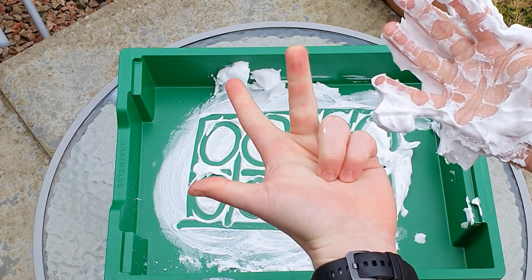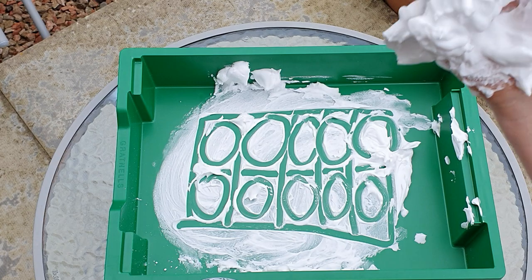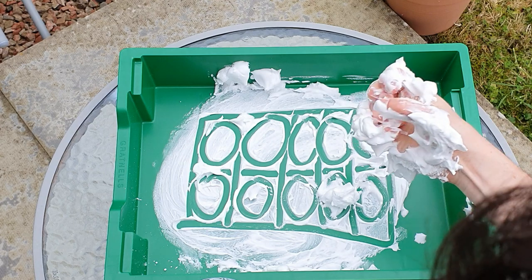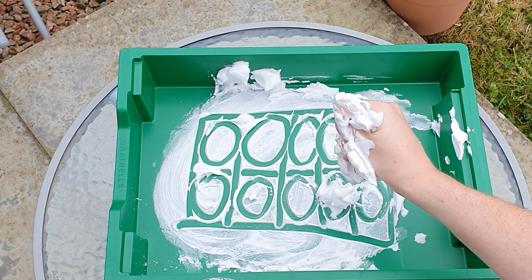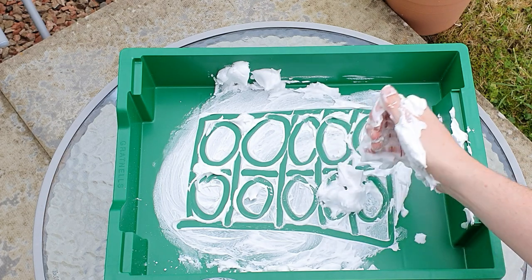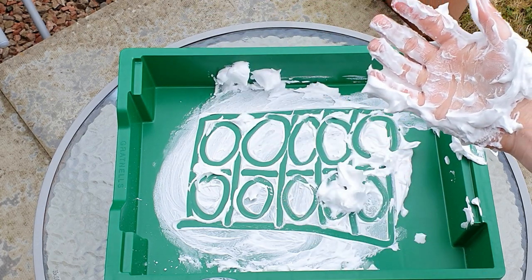6 plus 1, 2, 3, 4 equals 10. There we go — and it also smells quite nice as well. So there are a few ideas for you today to try with your child using shaving foam that I bought for about 70p or so. It works really well.